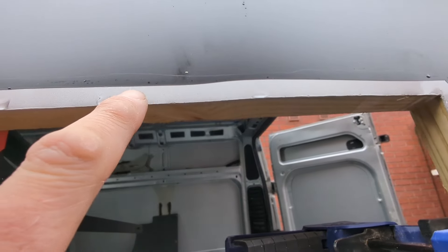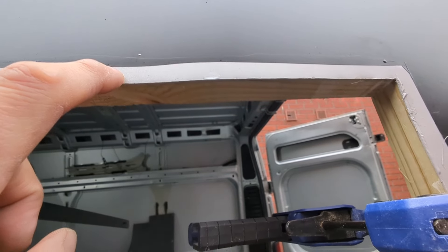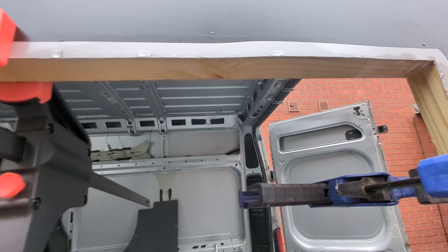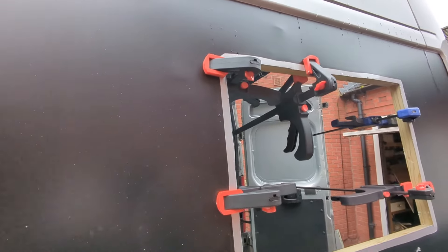I've cut some of the vinyl wrap back so I can get a secure fixing to the actual panel with the Sikaflex. I'll let that set and then put the window in.